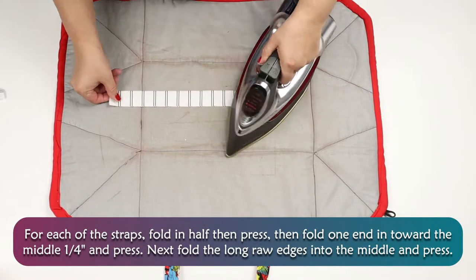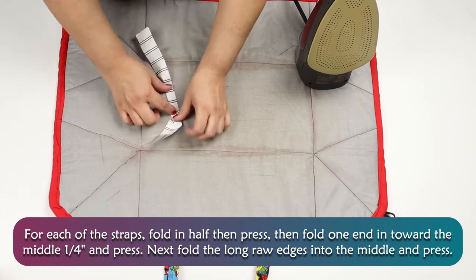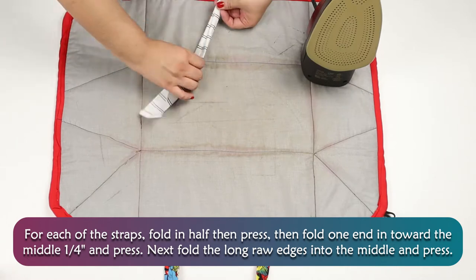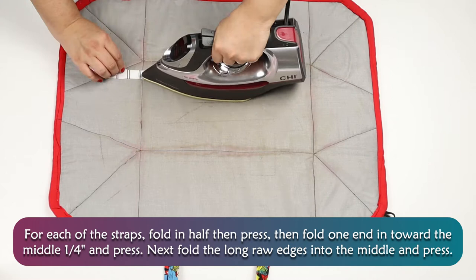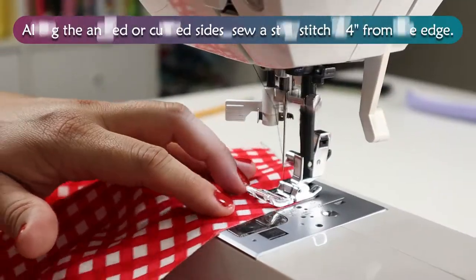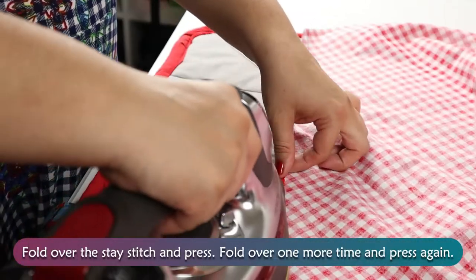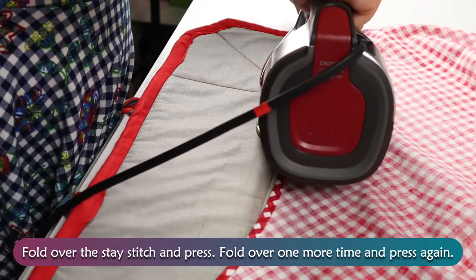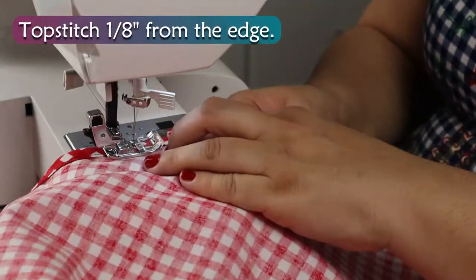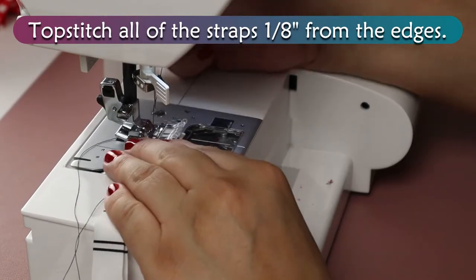For each of the straps, fold in half then press. Then fold one end toward the middle ¼ inch and press. Now fold the long raw edges into the middle and press. Along the angled or curved sides, sew a stay stitch ¼ inch from the edge. Fold over the stay stitch and press, then fold over one more time and press again. Topstitch 1⅛ inch from the edge. Topstitch all of the straps 1⅛ inch from the edges.